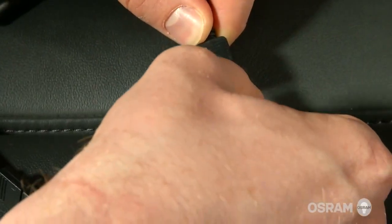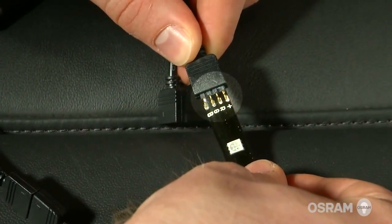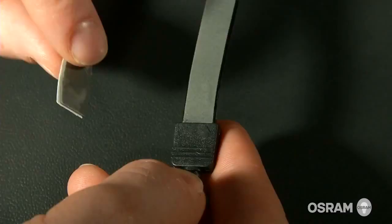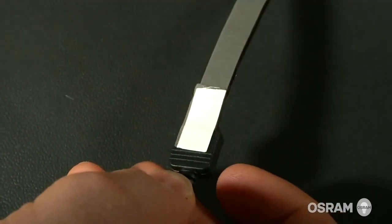Connect the cables to the LED strips. Be sure to connect the arrow on the cables with the plus on the LED strip. Then press a piece of tape across the 4 pin connectors to ensure the connectors stay in place.